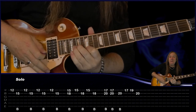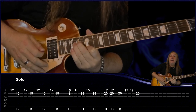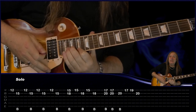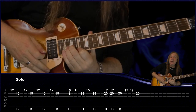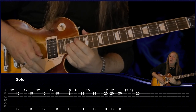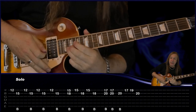Then come up to 18 on the B and play 15 on the E bend, then 15, 18, 15, 18. Then come up to 17 on the E, 20 on the B, twice with the bend. And then just bend on 20 on the B, E 17, 19, back to B 20. And that's our solo there - let's do that one more time up to speed.